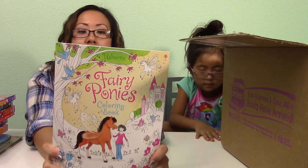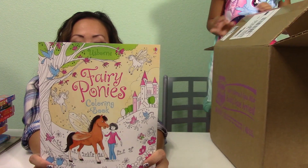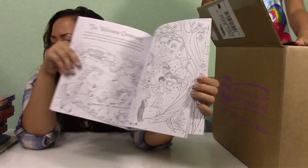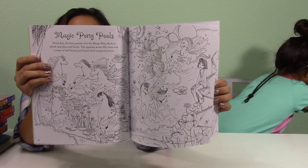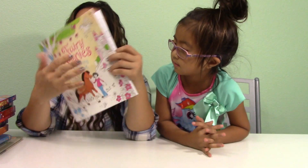This one goes with the Fairy Ponies set — it's a coloring book that kind of relates to the reading book. It kind of reminds me of the adult coloring book that I'm doing, and she likes watching me color. So now she can actually do her own. That'll be good.